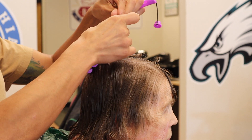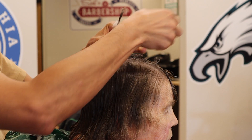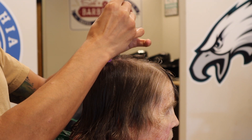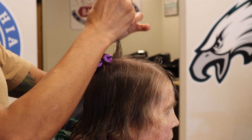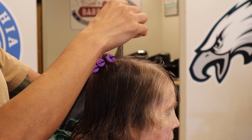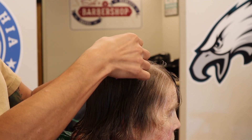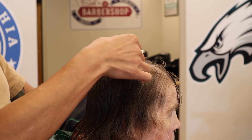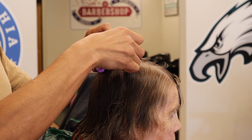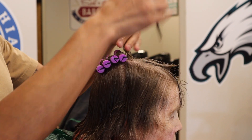I like starting with the mohawk section. I'm pulling the sub sections up vertically, so that would be considered half base. If I was to over direct the hair towards the front of the head shape, that would be considered on base. If I was over directing the hair closer to me, then that would be considered off base. Off base creates the least amount of volume and least tension on the hair. On base creates the most volume and also the most stress on the hair, so I'm going right in between.